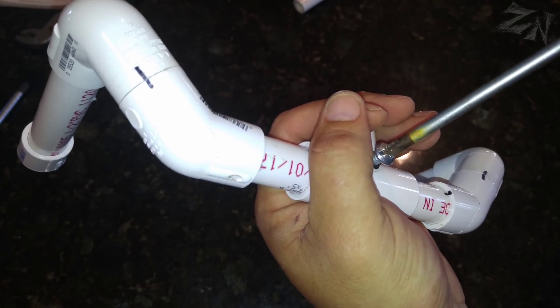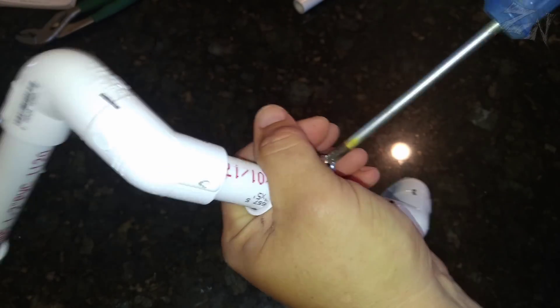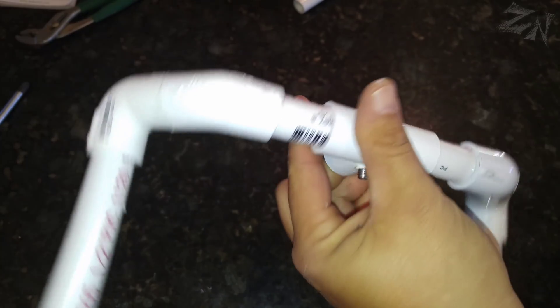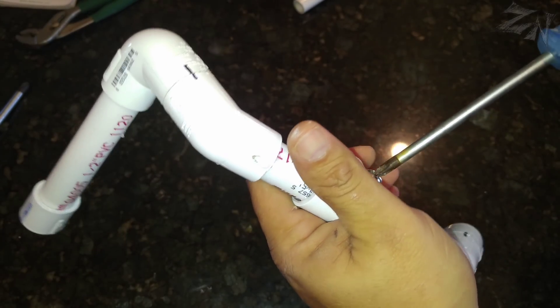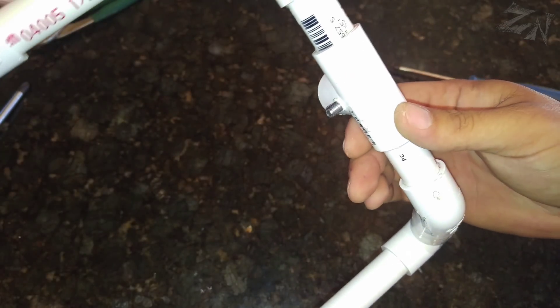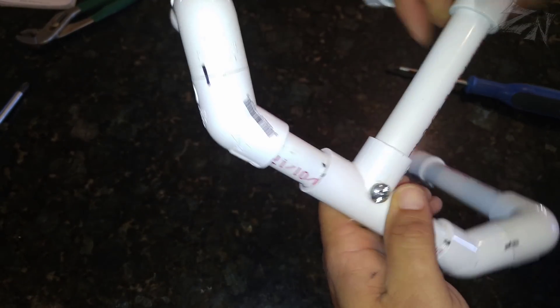Be careful holding it like this because that screw, once it comes through on the other side, will be hot from the friction. That thing's hot. Go down until it stops, and there you go. Now we can put this handle back in. Remember, we're not gluing that one, and I'll show you why later.